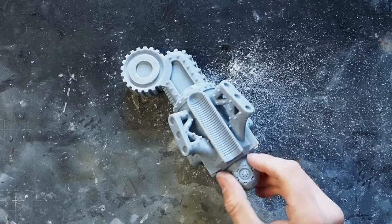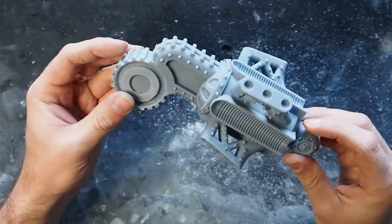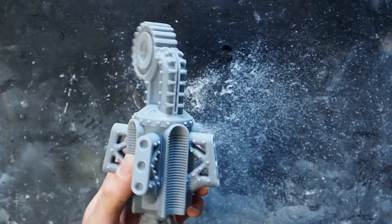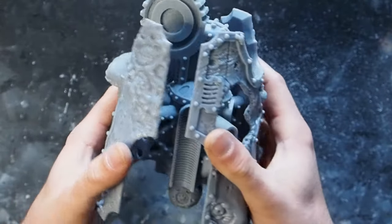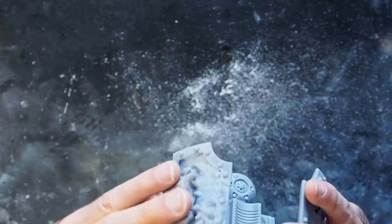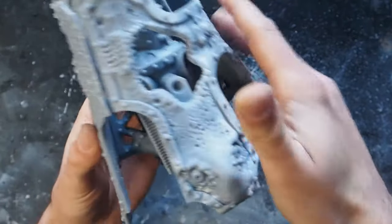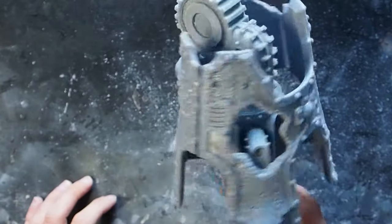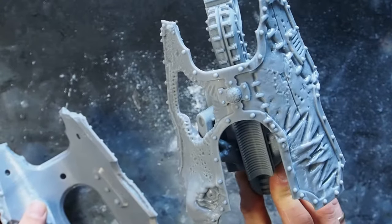With that now done we can move on to the shins. There have been some supports that have got stuck to the model during printing, so we need to get those done. But to see where I need to be removing those we can put the armor panels on — and this is the first time that I'm starting to see it sort of come together with the Chaos armor panels. It looks amazing. I cannot wait to get a full Chaos Warlord Titan built up and serving Grandfather Nurgle.